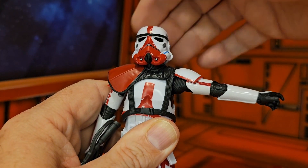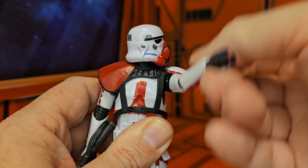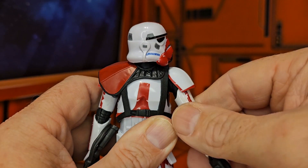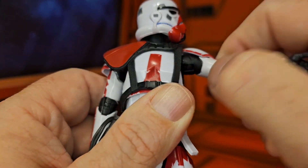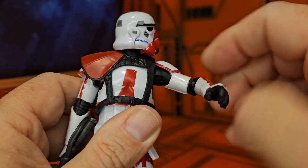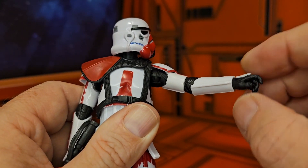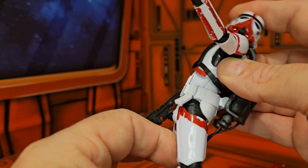His head can look up, down, left, and right without a problem. Back and forth movement is not an issue. As far as the arms go, he does not have a bicep swivel but does have an elbow joint, so you can see it can rotate all the way around and go forward. His wrist also rotates all the way around.